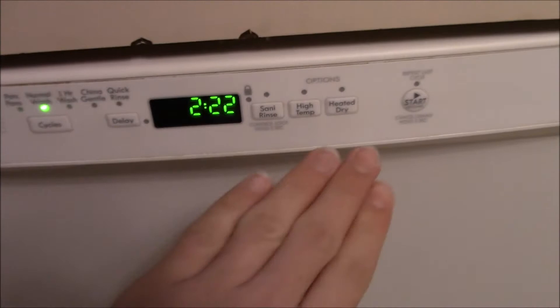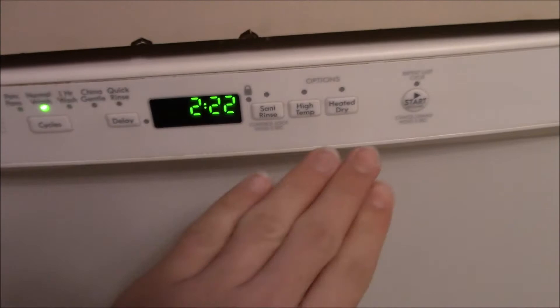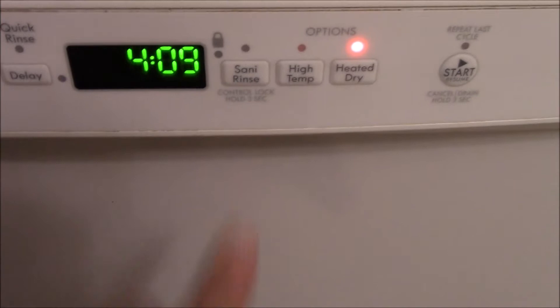We're going to do Normal — no heated dry. Yeah, you saw that: three hours. But if you go to Pots and Pans, which I sometimes use as heavy duty, that's four hours for this thing.